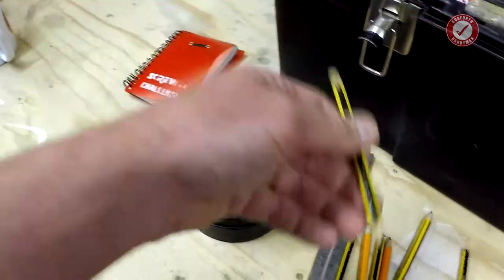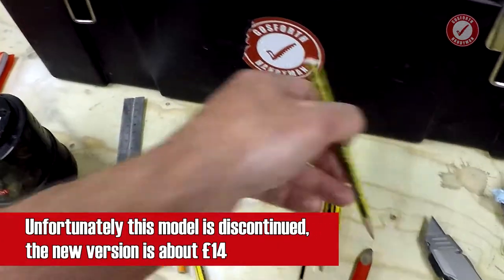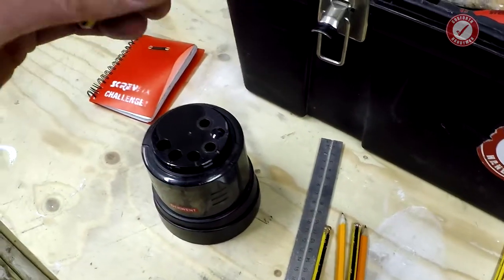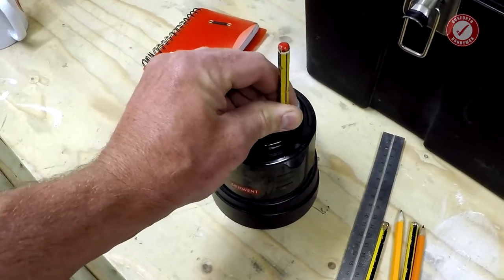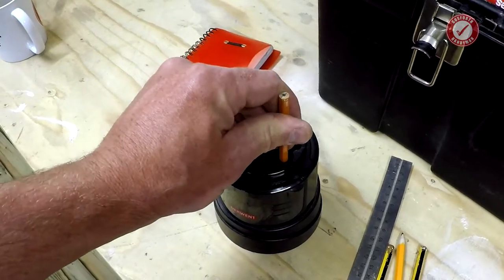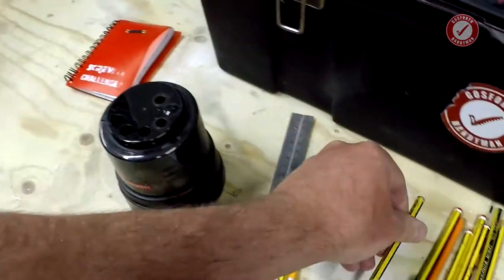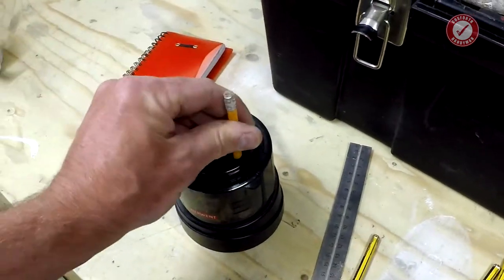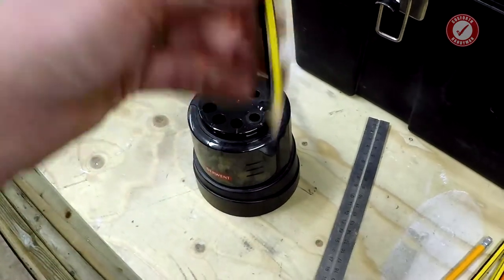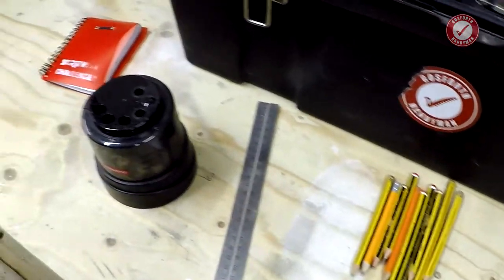Let me do all my pencils. Two, three, four — that one's sharp — five, six. Ten pencils sharpened, I think in under a minute. I didn't really time it.